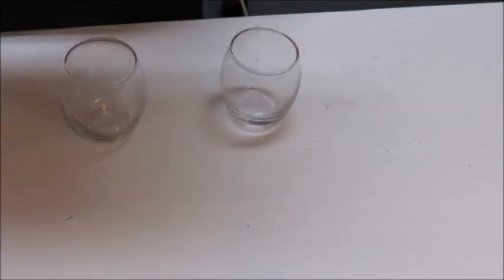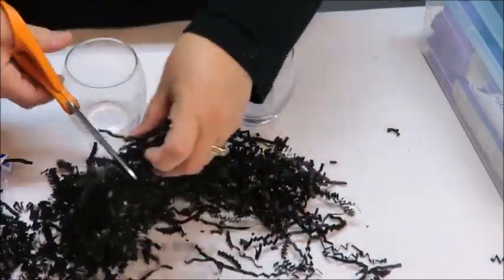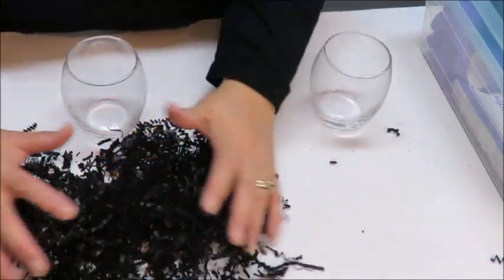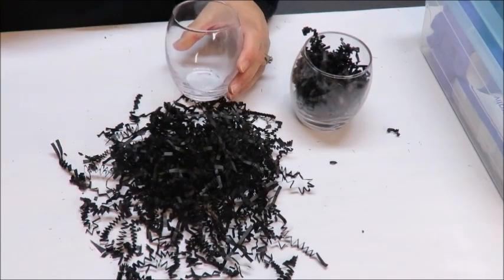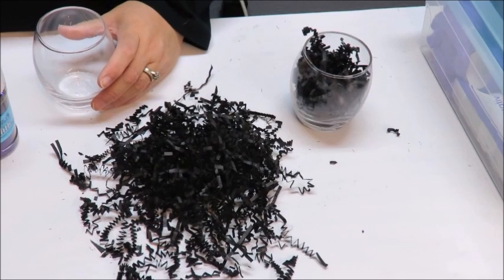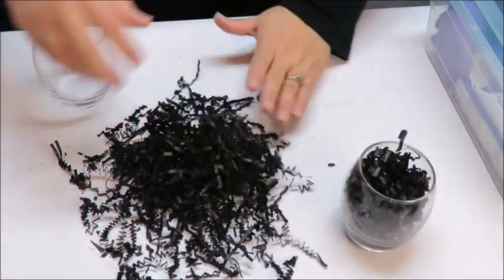I've got my little votive holders and I'm going to fill them up with paper shred. I'm not going to put the webbing on this like I did the witch because I don't have any more spiders. I'm just going to trim the paper shred up a little bit so it doesn't get all over the place, crunch it up a little bit, and then stuff it in there to make it nice and full. For a little pizzazz, you can brush some Mod Podge inside and add glitter.